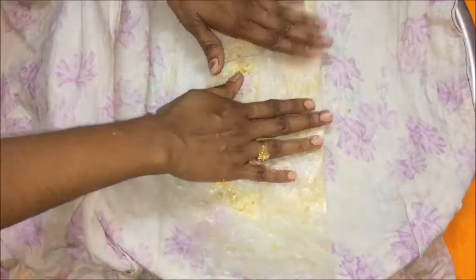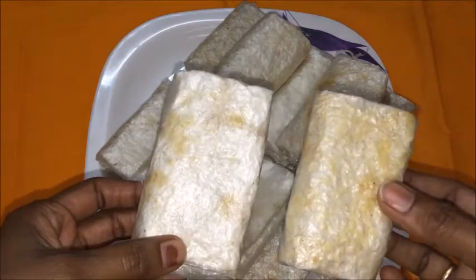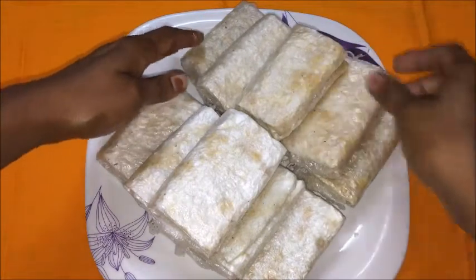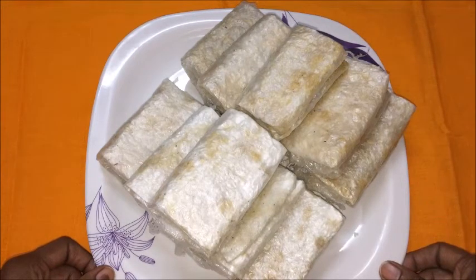After making all the Putarekulu, let them rest for two to three minutes. You can store these Putarekulu in an airtight container for up to 10 to 15 minutes. Here our yummy and tasty Putarekulu using sugar and jaggery are ready now. Try making this recipe at your home. If you like this recipe, please subscribe to my channel and thumbs up this video. Thank you for watching. See you soon with another new delightful recipe. Until then, take care, bye.